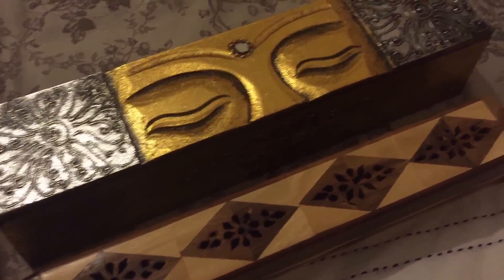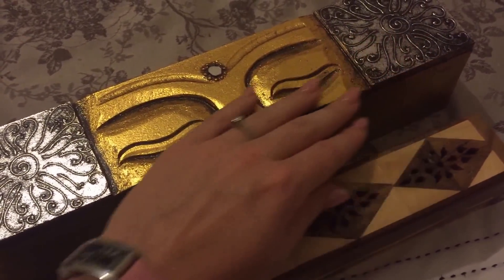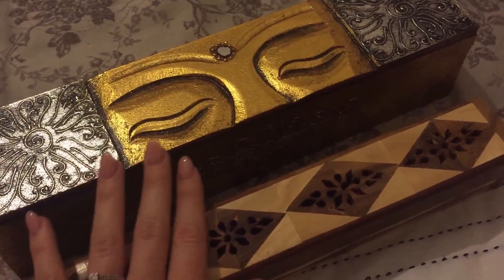Hi everybody, it's Whisper Audio's and I just thought I'd make this really, really quick video for you all, as a kind of update and also a nice sounds video too.